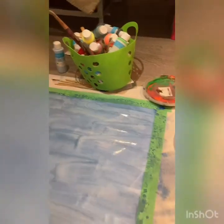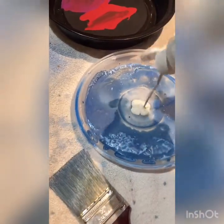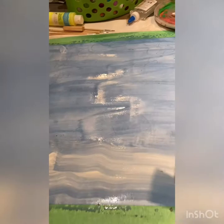Now I kind of want some white in there. Let's see if I can find my white to add a little bit of different color. I'm just going to add white accents to different spots — adding different white accents here and there. This makes it a little more interesting.